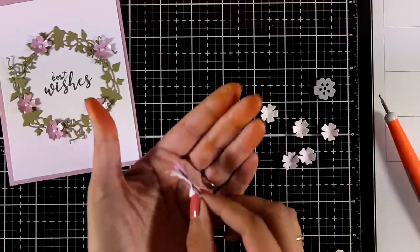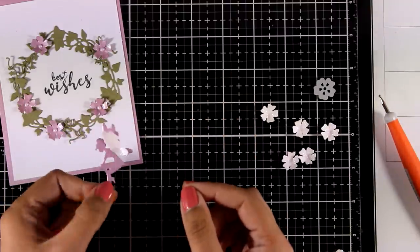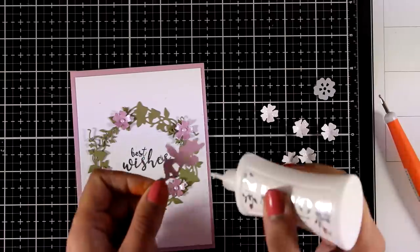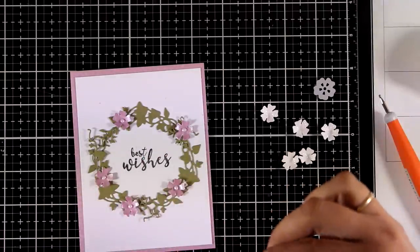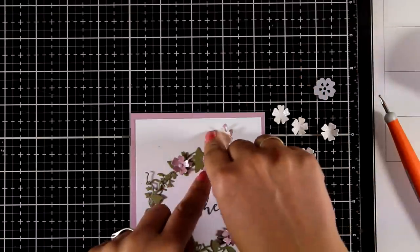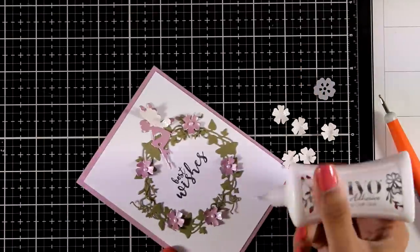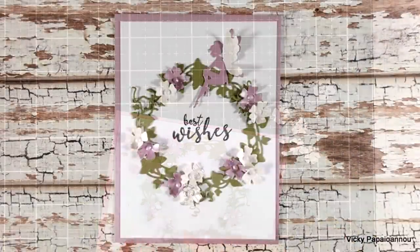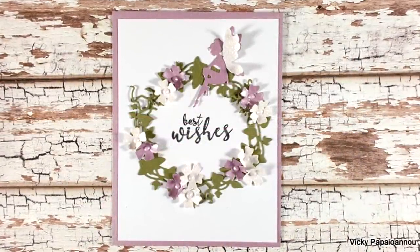You can see the lovely effect, and you could do something similar with vellum if you want. Now I'm sticking the fairy on top of the wreath to embellish it a little bit more, then finishing off the wreath by adding the white flowers as well. I used the Dream Drops again to add the center dots on the white flowers.